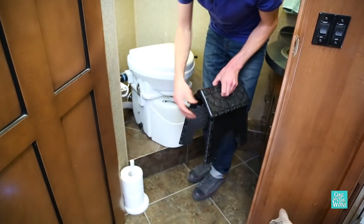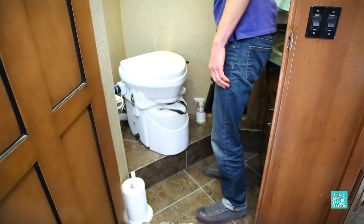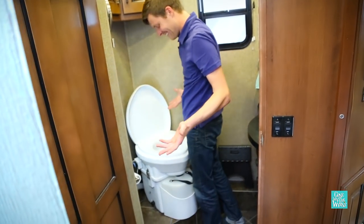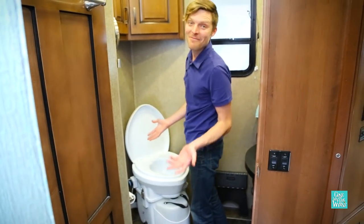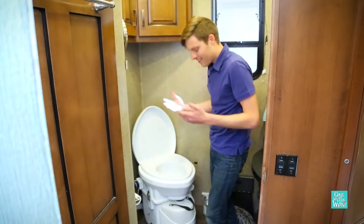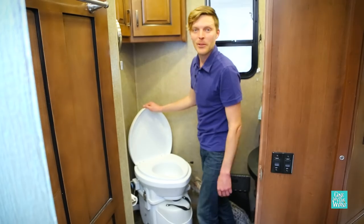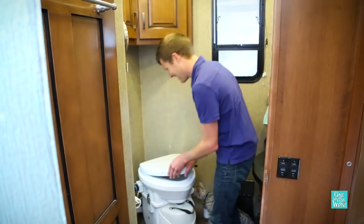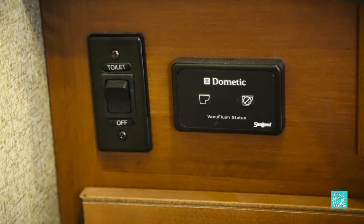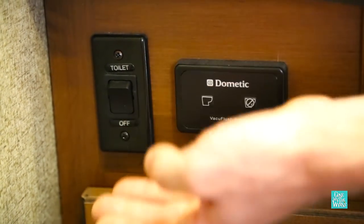That's not a huge issue. But the upside, as a man, now you can stand to pee much, much easier. So upside for me, downside for Nikki — I say it's a win-win. Another cool thing is you can turn the toilet on and off. Not that I'd ever need to do that, but maybe when you're storing it.